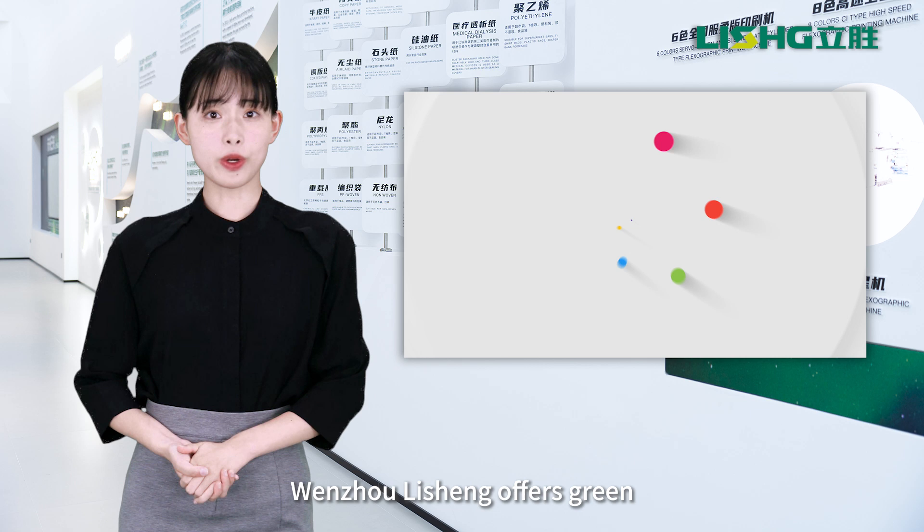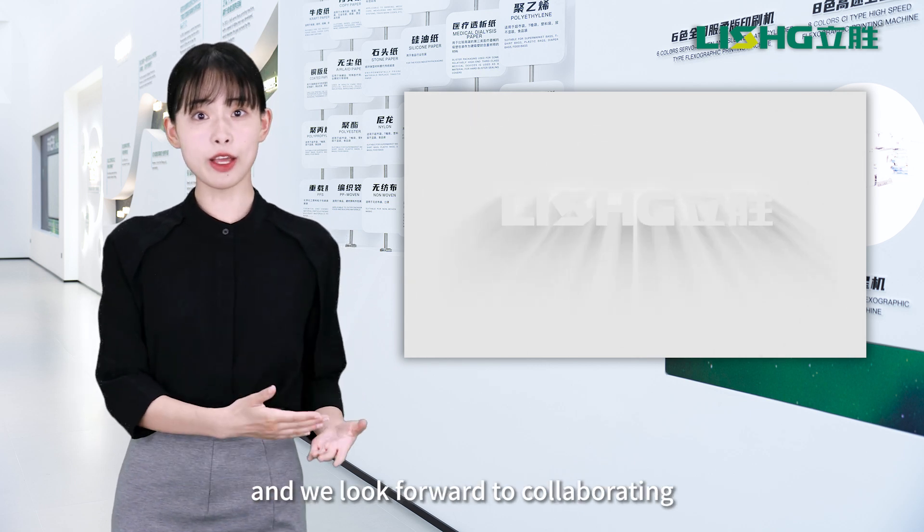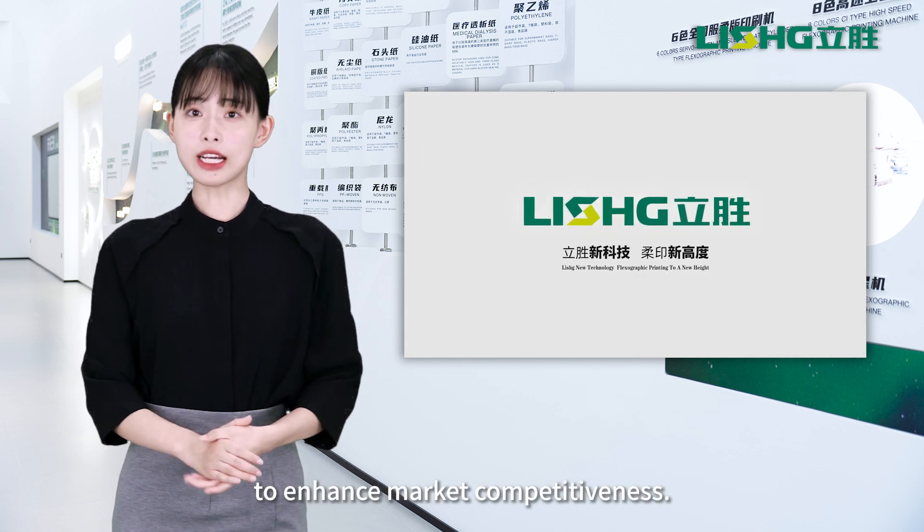Leashing offers green and efficient printing solutions for your products, and we look forward to collaborating to enhance market competitiveness.